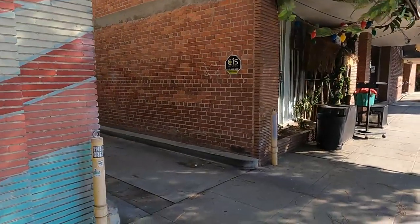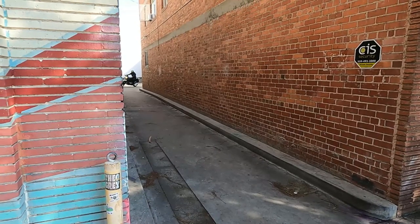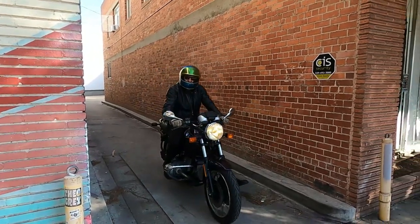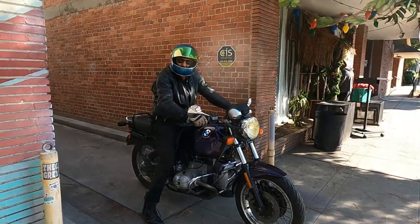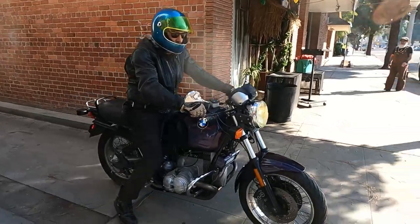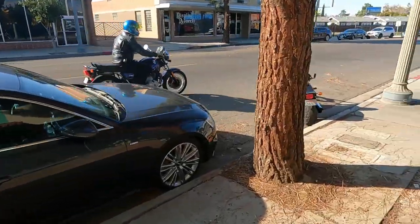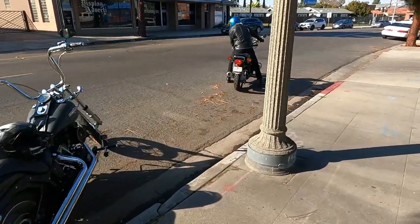Here he comes right now. There it is. That's an R100 — I thought it was an R80, but that's an R100. So that's a 1,000cc bike.